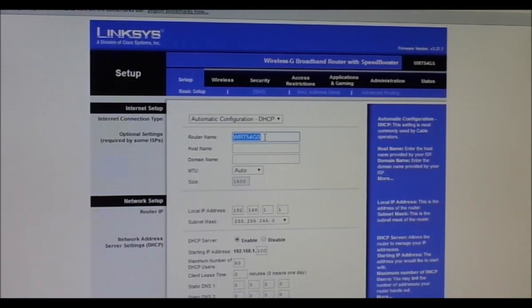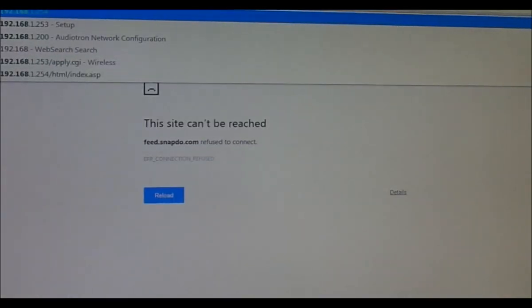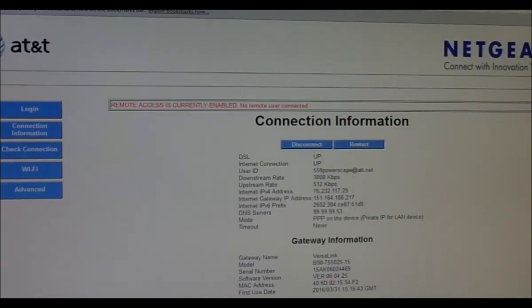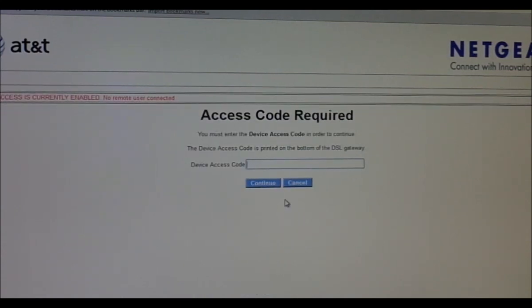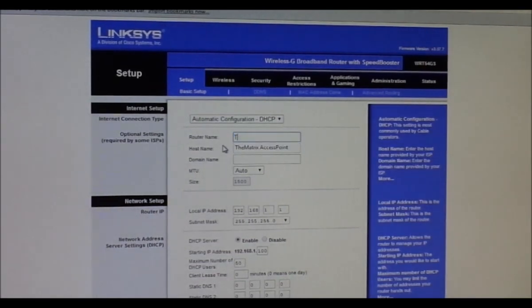Let me set this on the tripod — that makes life a lot easier. We're going to change the router name. This is the AT&T DSL connection. Under Wi-Fi, my current wireless network name is called 'The Matrix', so on this new one let's name it 'The Matrix Access Point'.